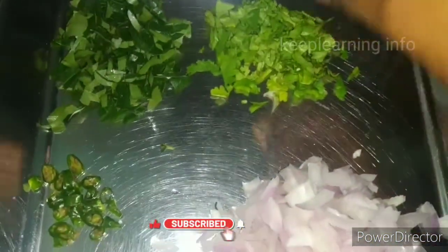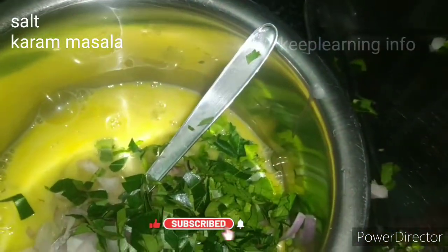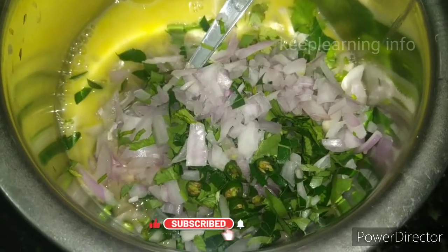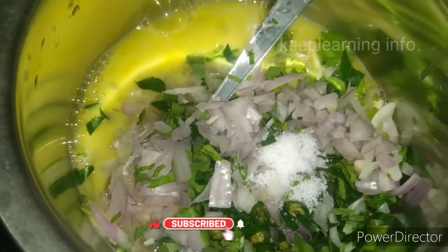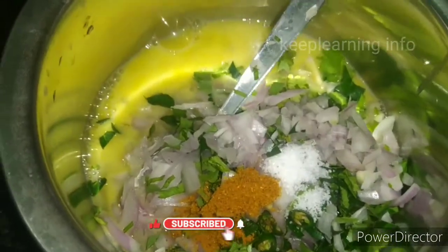First of all, we need to make a paste. We will cook it well.